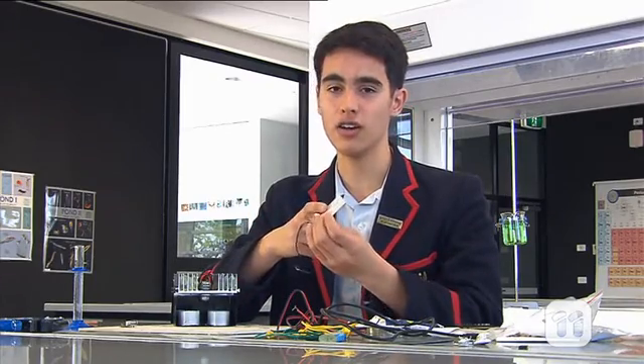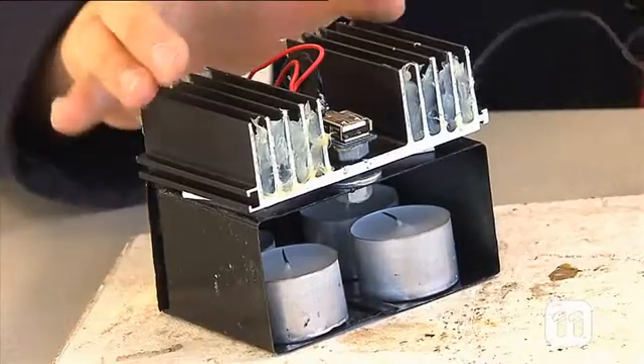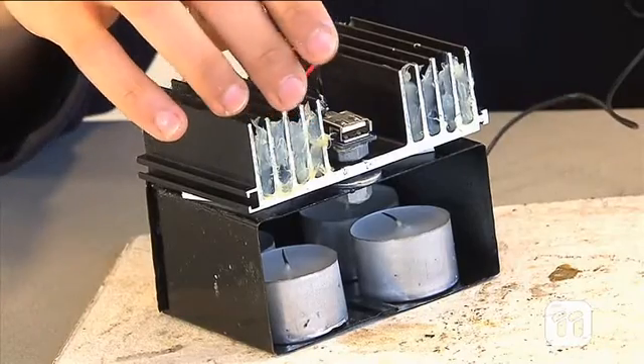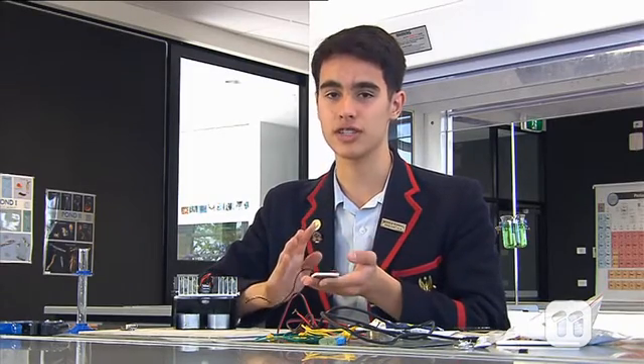On one side it needs to be hot — the heat is applied down here with the candles. On the other side it needs to be cold, and the lack of heat is applied by the heatsink up here, coupled with water poured into the fins of the heatsink. The silicon just allows for the water to stay in there and not spill out. This difference in temperature on the two sides of the Peltiers allows for electricity to be generated.